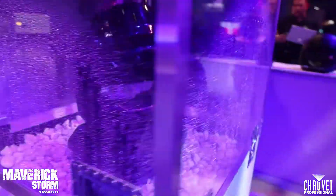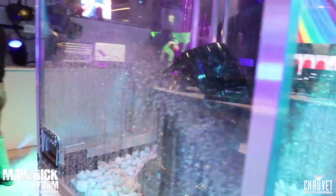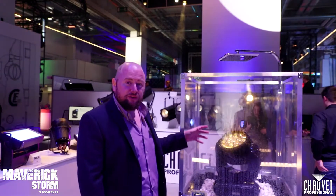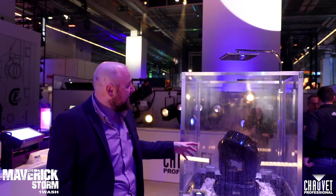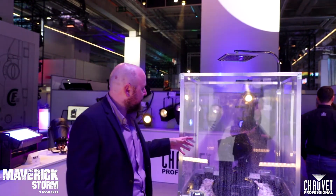This is a new IP65 multi-cell outdoor wash fixture, capitalising on some of the great stuff about Maverick — the really clean optics that we get from the Maverick wash fixtures. We've combined that with 20 watt RGB W LEDs, versatile zoom, and it still has the functionality of pixel mapping, macros and video controls that you get from a normal Maverick fixture.